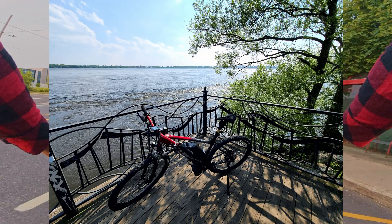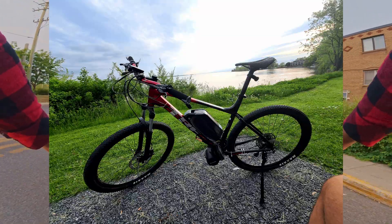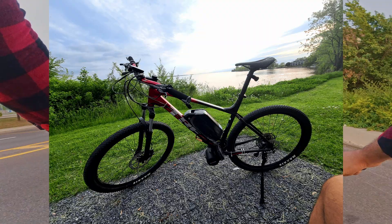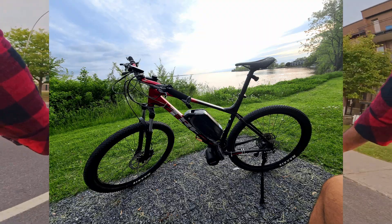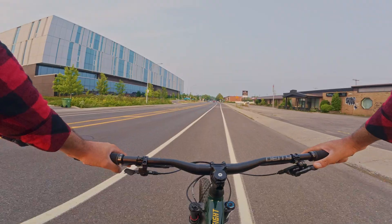I had the motor for less than a month. The first week I was super happy — I was going everywhere. I think I did 200 kilometers in the first week alone. I tested the limits like how big of a hill could it climb.